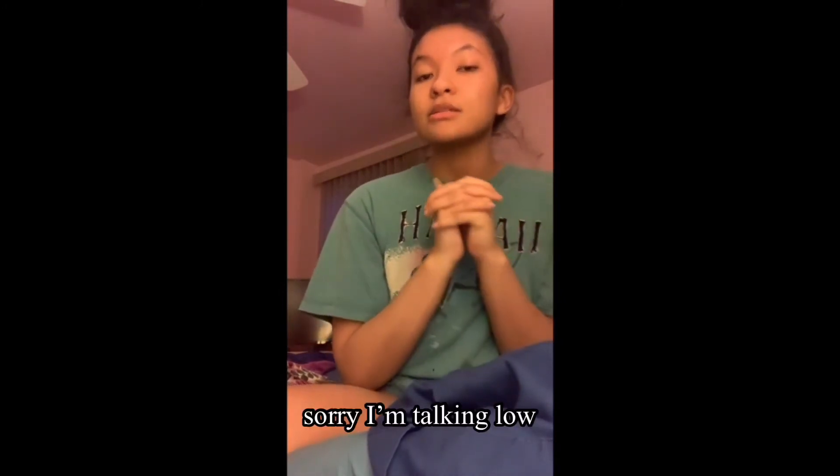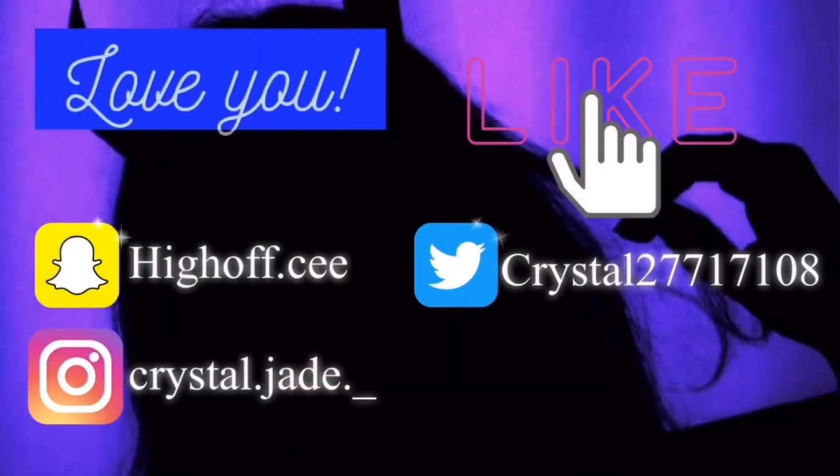Hey guys, I'm back after many hours later, and I hope you enjoyed this video. Let me know if you want me to make more cooking videos. I'm going to leave the recipe link down below. Please like and comment, subscribe, and I'll see you guys in the next video. Bye!